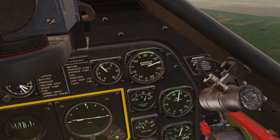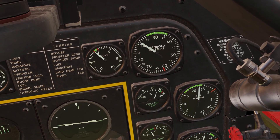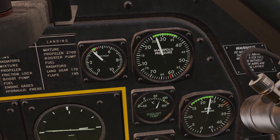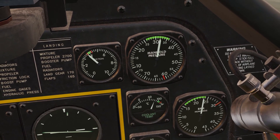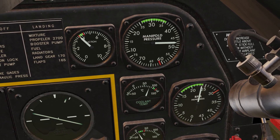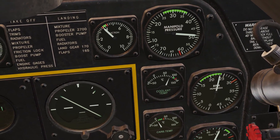There's this gauge here called manifold pressure. As you adjust the throttle, it moves this gauge. When you push the throttle forward, there's more pressure in the engine, so the gauge goes up. You always want to have the meter in the green section whenever you're just cruising around, and your engine should be good. You can bring it out of the green section if you want, into this section. However, you can only keep it here for 15 minutes at a time, so you don't overstress the engine.